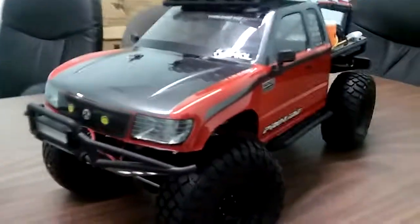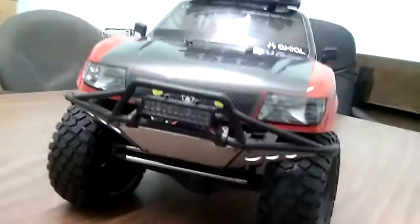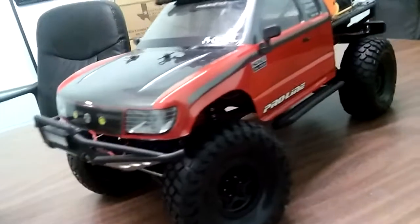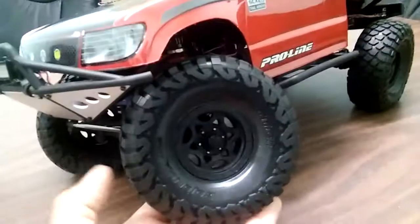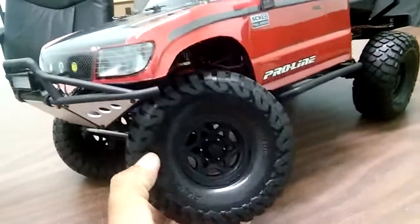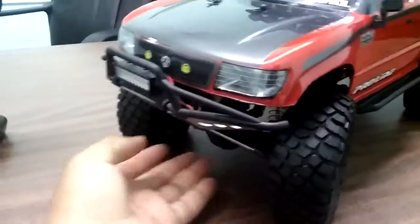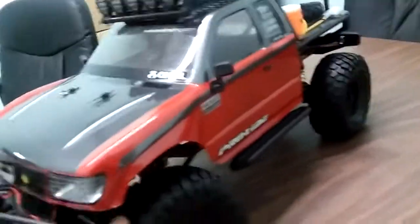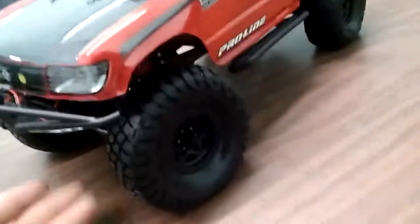All right, check it out guys, I finished my Trail Honcho. As you can see, it's pretty sexy looking. I didn't do anything really different to it — just a custom body. I really like how these tires look, man — from Proline, BF Goodrich Baja G8, real flexible. I do have tire weights in here, a whole ring around it.